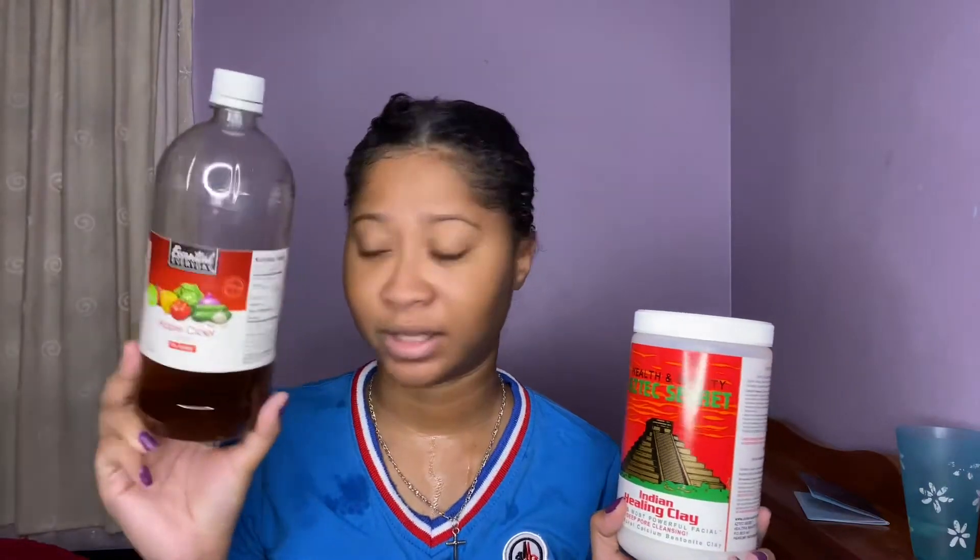This is super beneficial and helpful for dry scalp, dry and damaged hair, frizziness, heat damage, and lack of shine. This mask is also good for your skin — it can help with acne and big pores. I also use this on my skin. You can mix this with water, but I like to mix it with apple cider vinegar. I also have a big bottle of this.